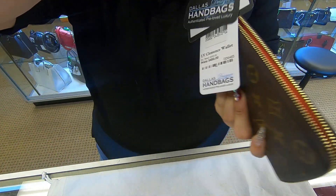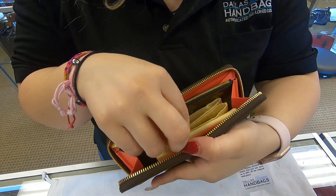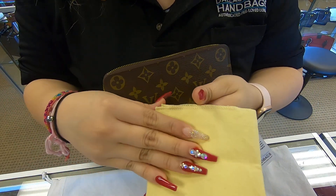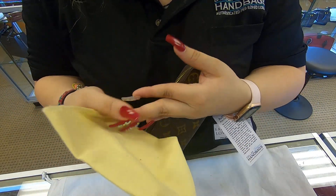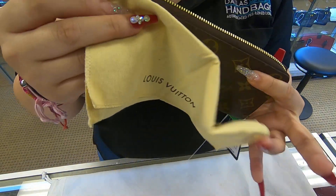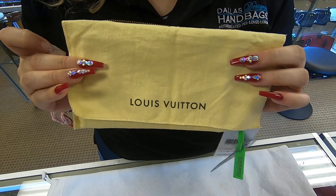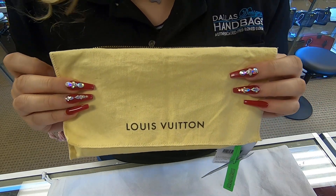On the side you do have your zipper. You also do have the dust bag.